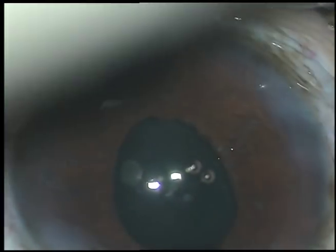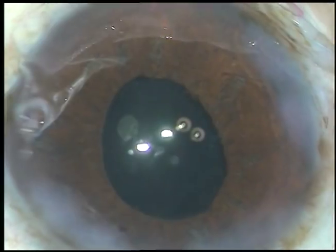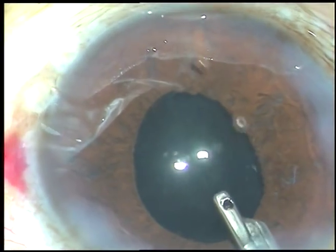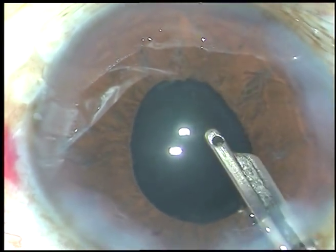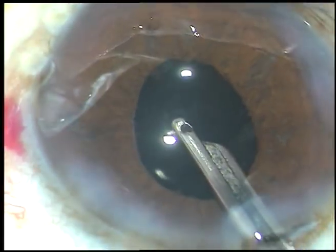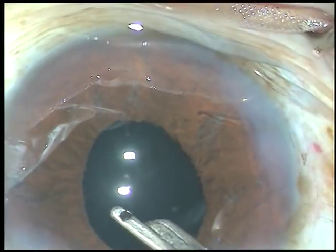Now hydrate the side ports and form the anterior chamber with BSS to conclude the case. Thank you very much for watching. Dear colleagues, please increase your skill and develop it to such an extent that you can take up all challenging cases. My wish is to develop and uplift you. Thank you very much.